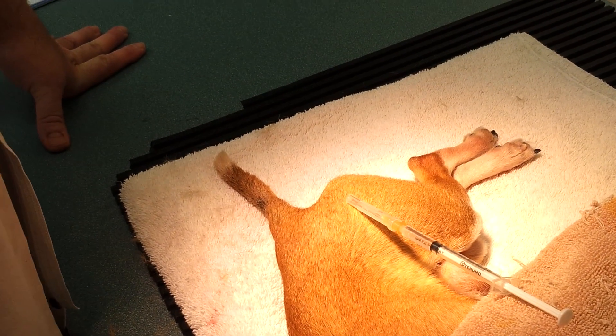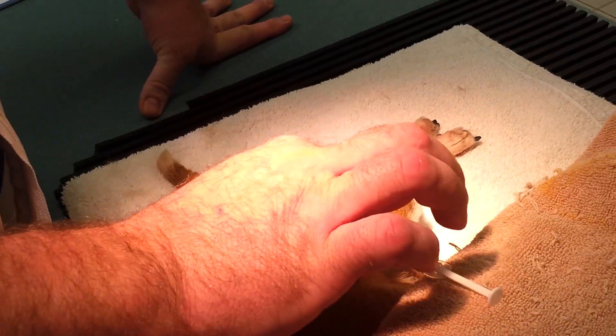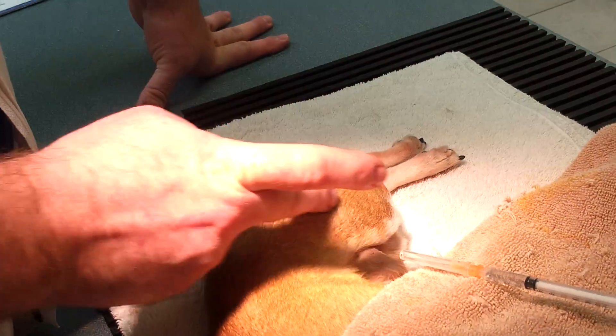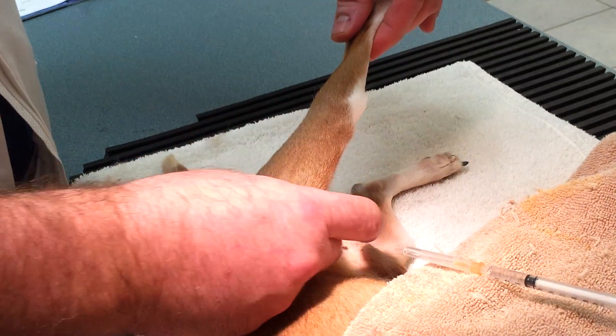We're going to be giving this dog an intramuscular injection. The area I like to give the injections is in the quadriceps region — that's the cranial thigh, in this area.